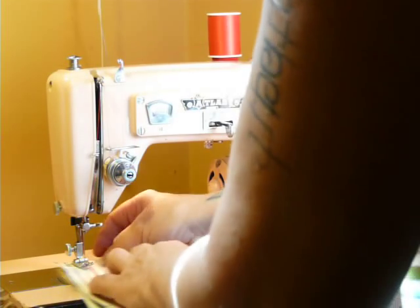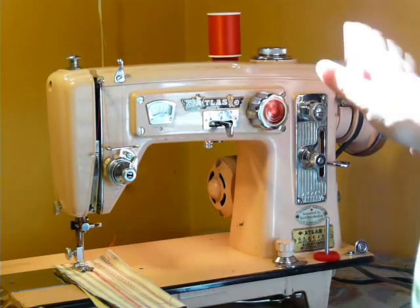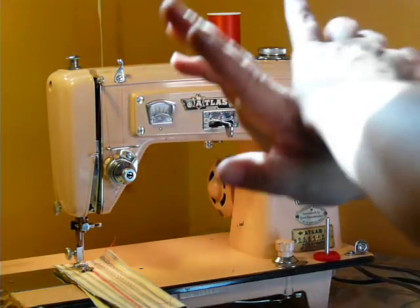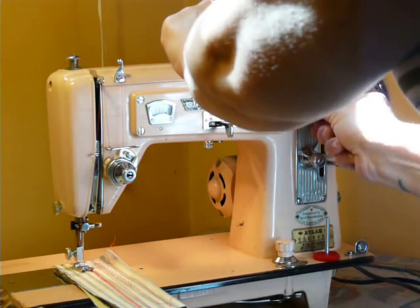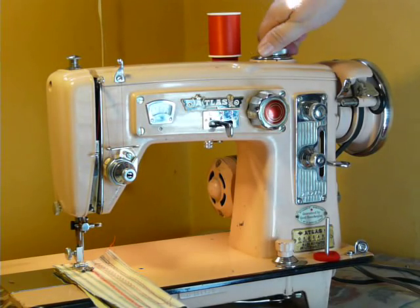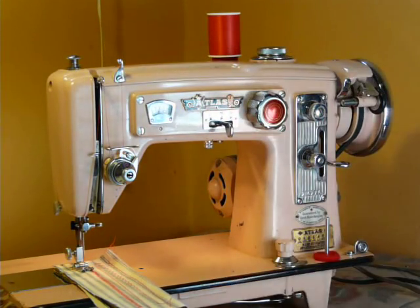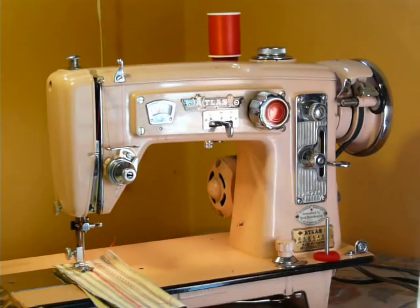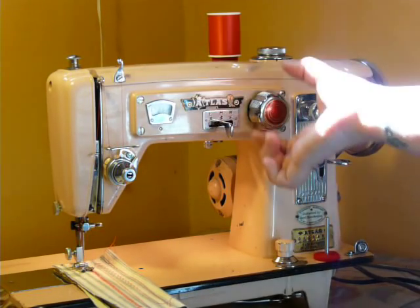Now we're going to do a pattern. So we're going to set this on zero and start over. You're on straight, starting from scratch. Pull it out, set it on what you want. Let's set this on three — both this and this on three and three, and see what happens. Pull it out — you're doing a pattern. You're no longer on zigzag or straight; you're making a decorative pattern because this is pulled out.